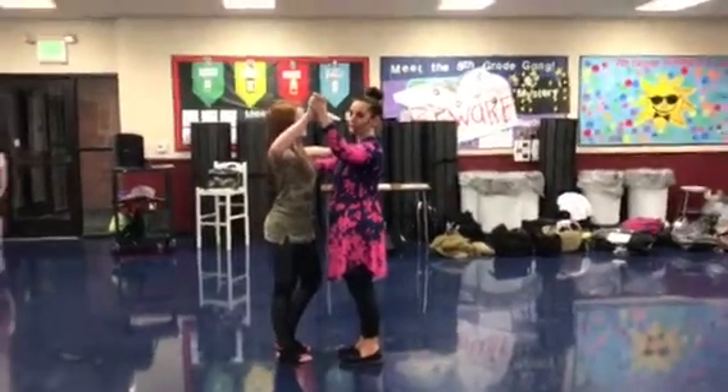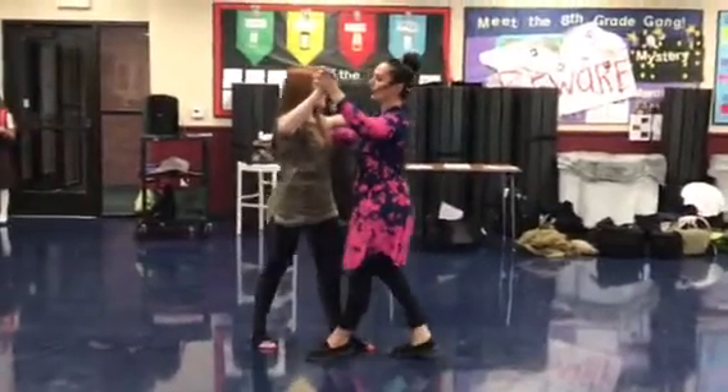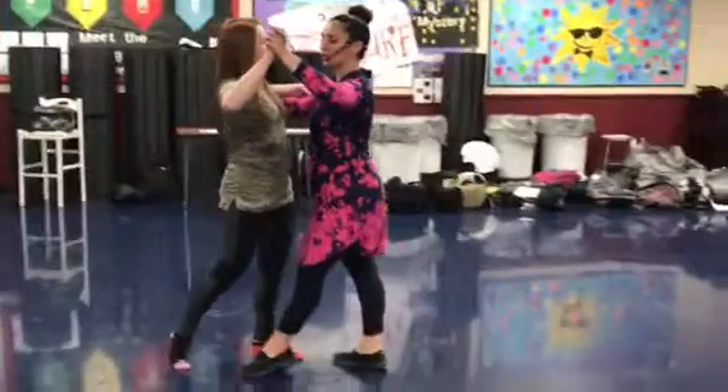Now we start with a basic. Boys stepping forward with their left, girls back with their right. We go, two, three. Cha, cha, cha. Two, three.